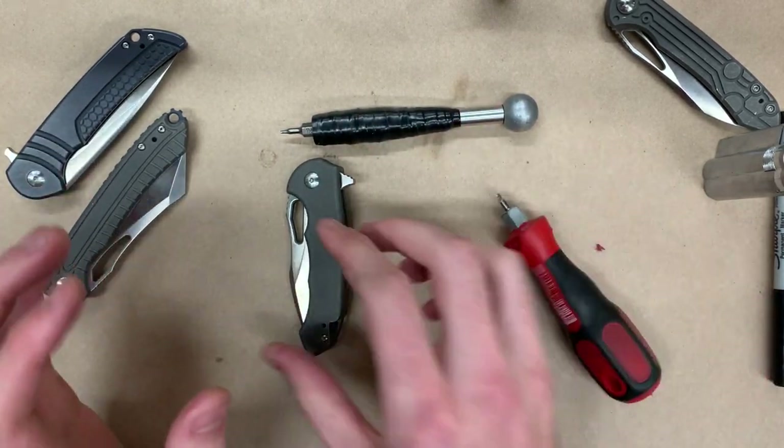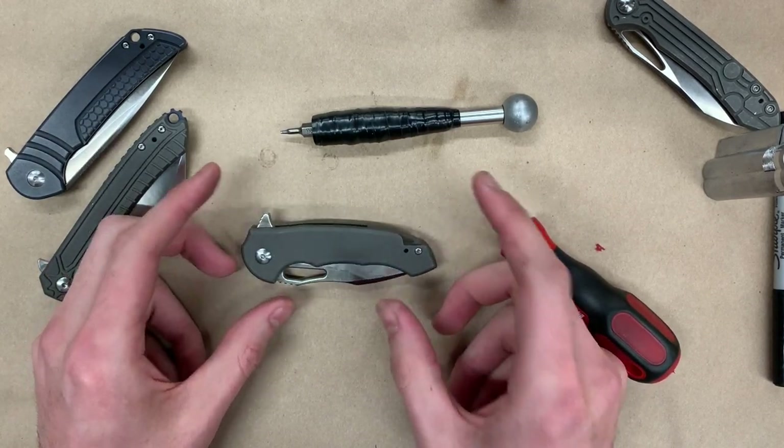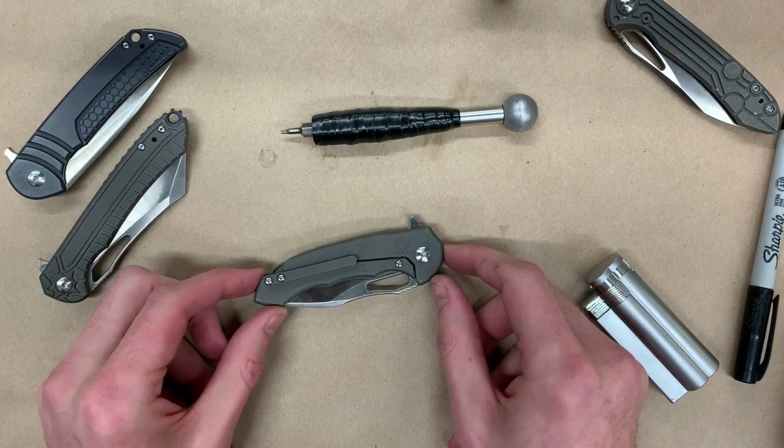Now that we've covered tightening the pivot screw, we're going to take this Falcon apart, clean out all of the internal components, and then put it back together. We're going to flip it over and start taking it apart from the lock scale.